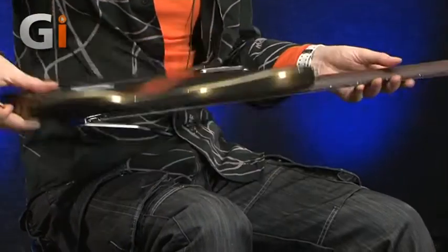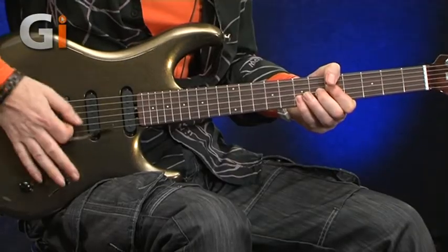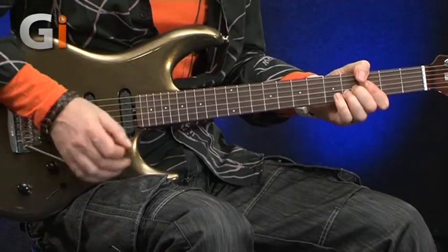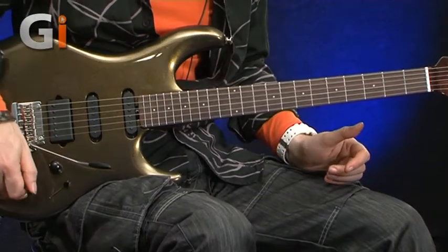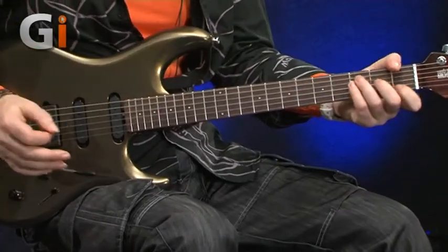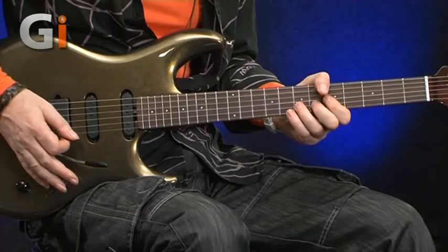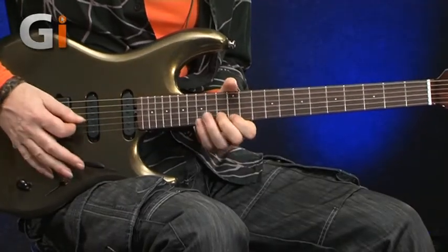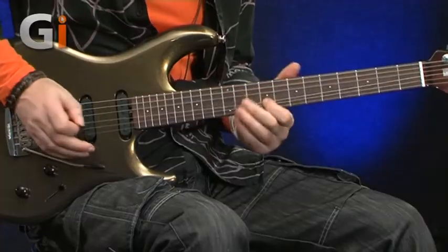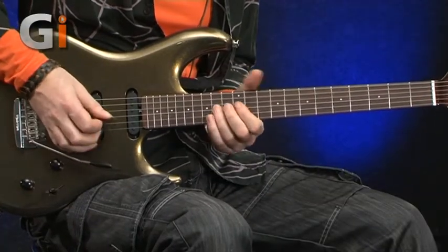The battery isn't for the pickups - it's obviously for the boost. And this boost is transparent. You can't feel it at all, even as I back down the volume. Some boosts you can really hear that something's going on, but this is just dead, dead transparent. Acoustically, the guitar just rings.